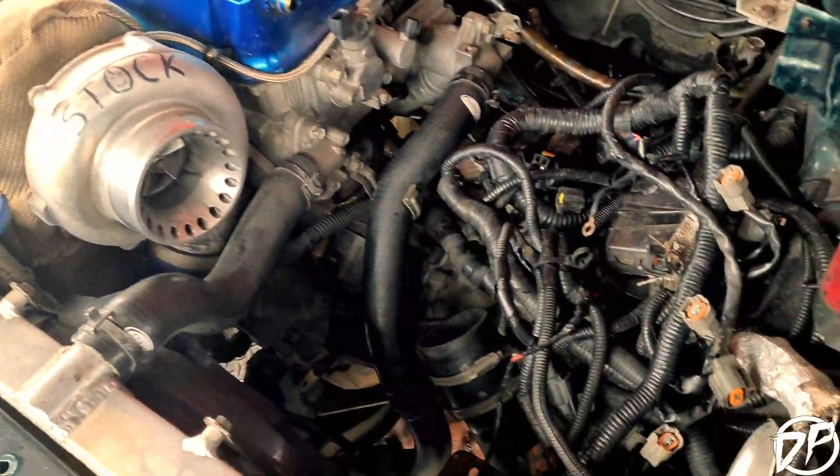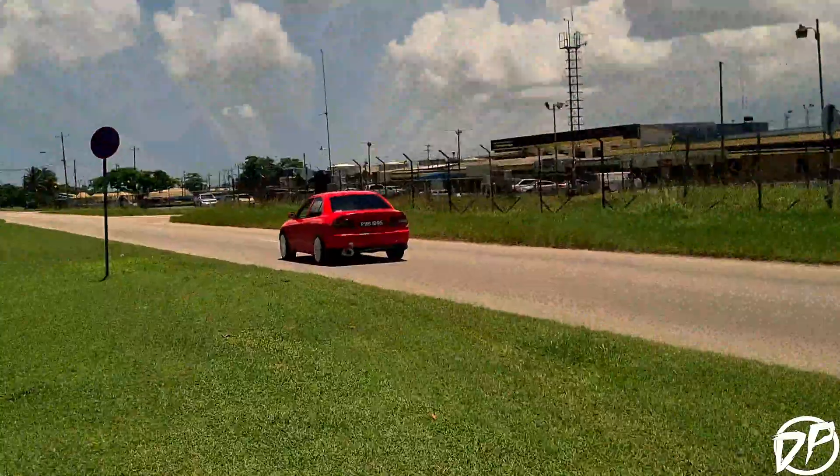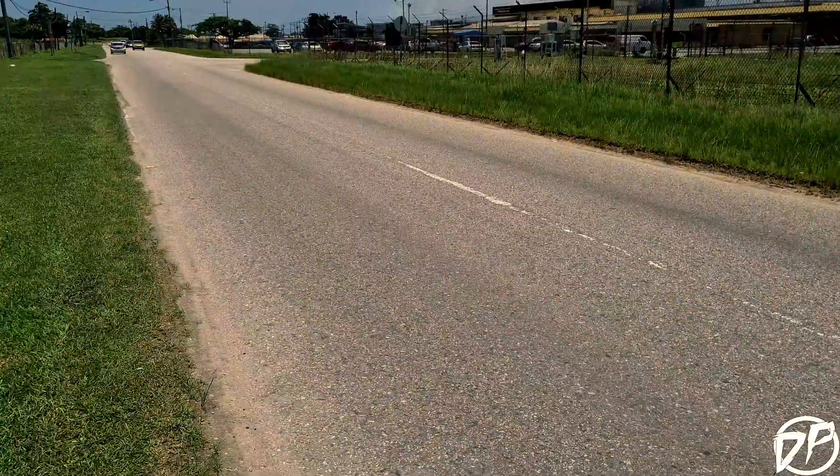Gearbox is out, just finishing up the axles and intercooler piping. You can see two marks on the road — this is definitely the car. So that's pretty much it for Brandon. Next, we'll be going to another drag event where we're going to dial in first and second gear and try to get more traction. We'll be playing with launch speed and see how the LSD holds out. Thanks for following, viewing, and subscribe.